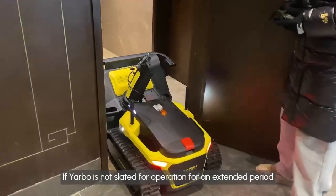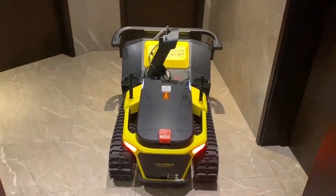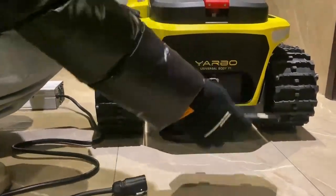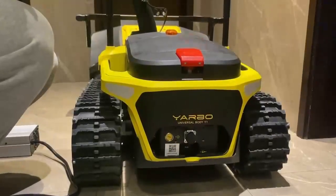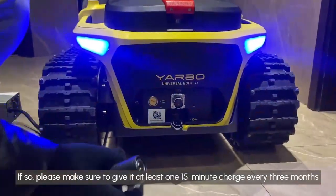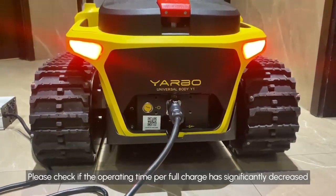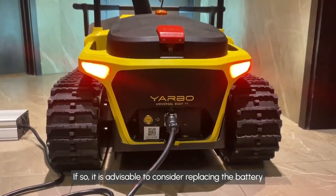If Yarbo is not slated for operation for an extended period, ensure it is stored in a cool, safe place. Please verify if the battery has remained inactive for an extended period of time. If so, please make sure to give it at least one 15-minute charge every three months. Please check if the operating time per full charge has significantly decreased. If so, it is advisable to consider replacing the battery.